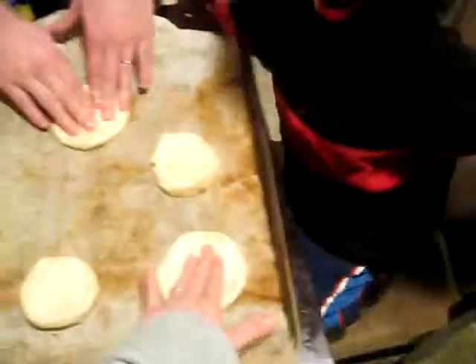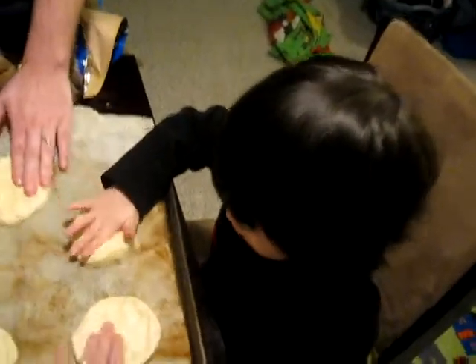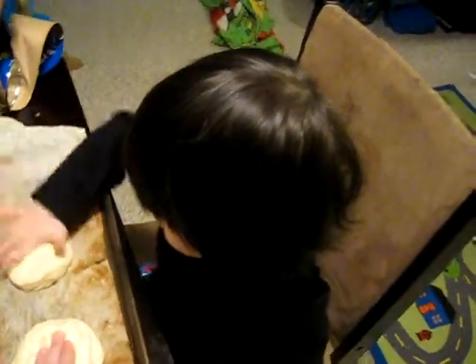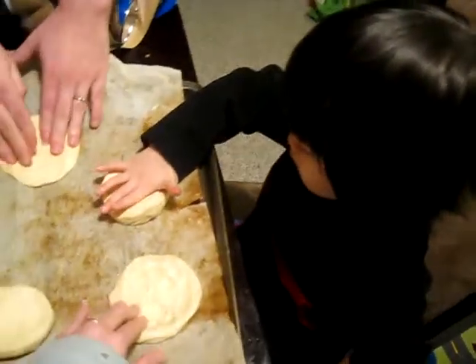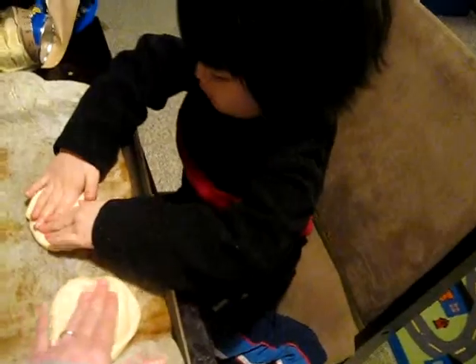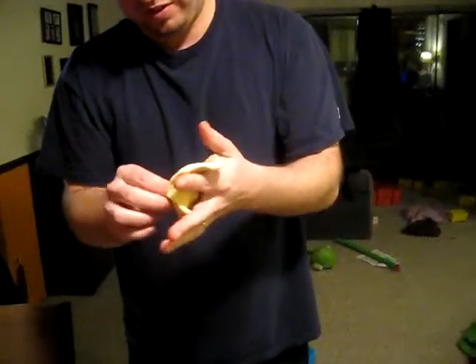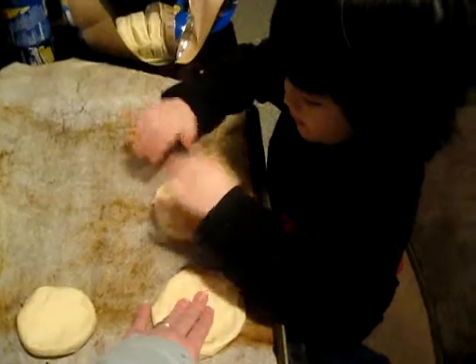I did it! You did it? Yeah! Squish some more, baby. Make them big and flat! I did it! I did it!